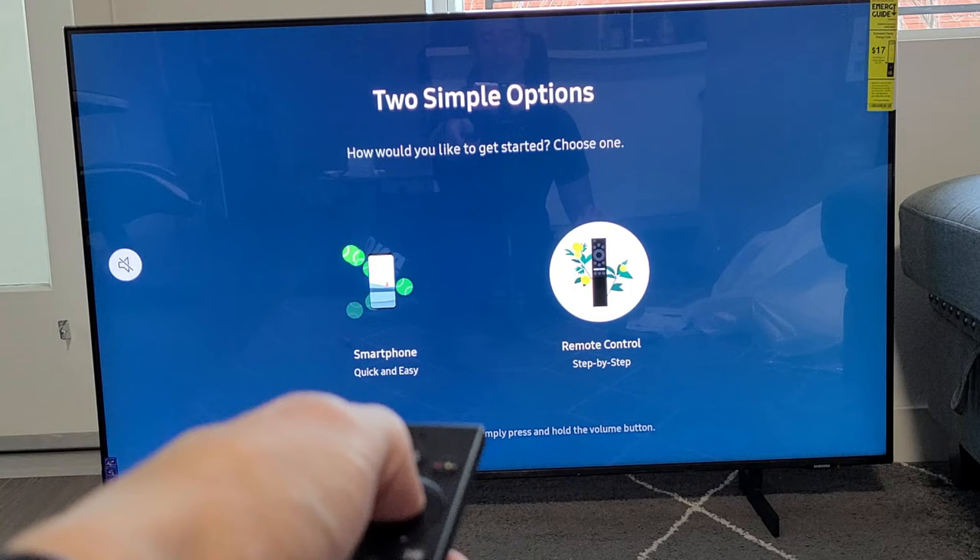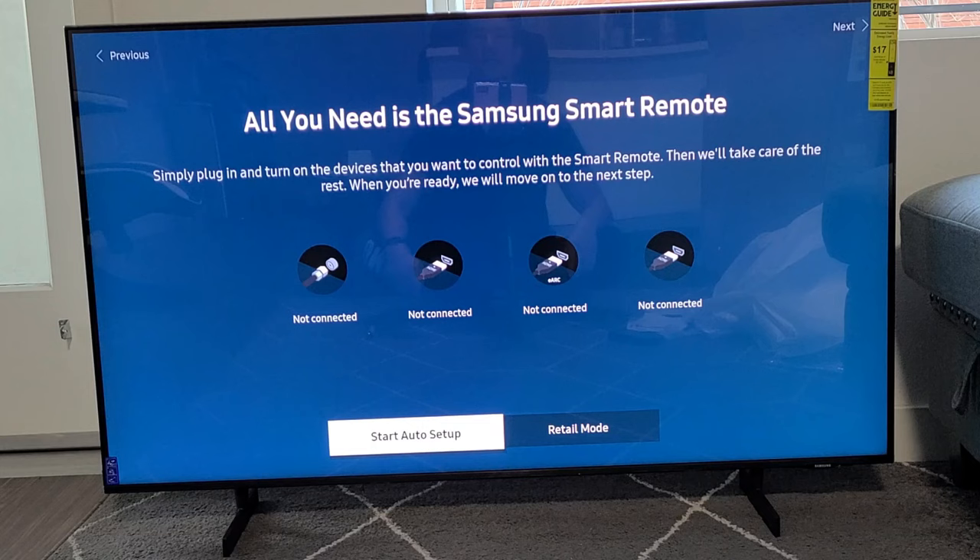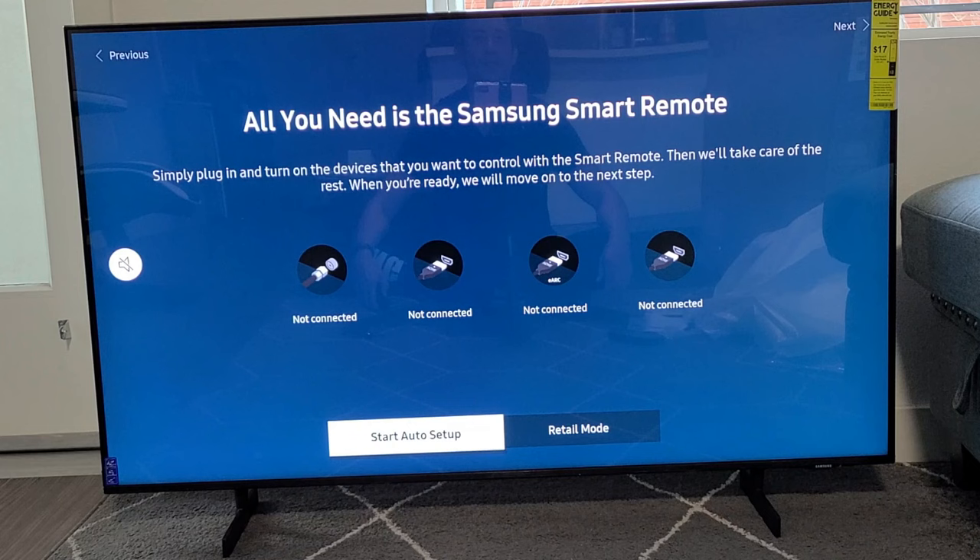Now on the screen it says all you need is the Samsung Smart Remote. Simply plug in and turn on the devices that you want to control with your smart remote, and then we will take care of the rest. When you're ready, we will move on to the next step.